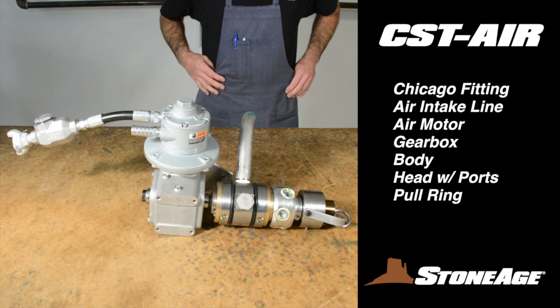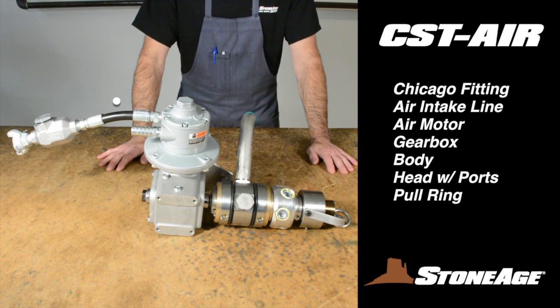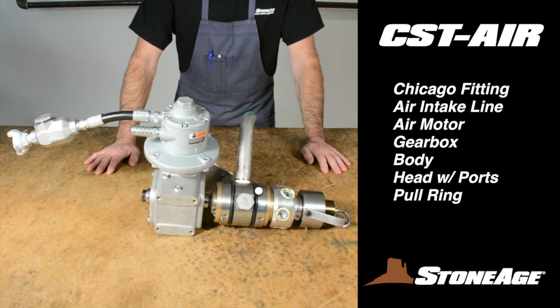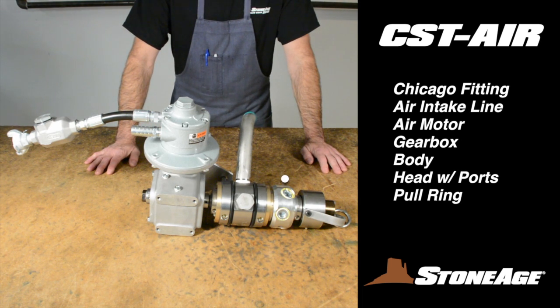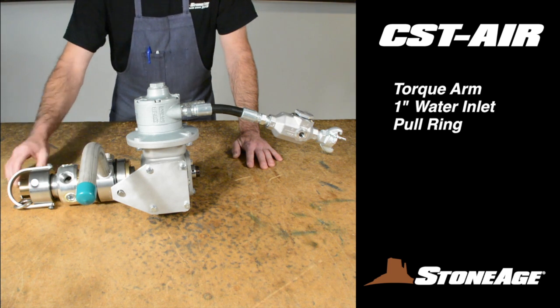Here is the tool fully assembled. You can see the Chicago fitting and oil reservoir for the air intake line, the air motor, gearbox, body, the head with jetting ports, and the pull ring. Rotating the CST 180 degrees, you can see the torque arm, 1-inch water inlet connections, and the pull ring assembly again.